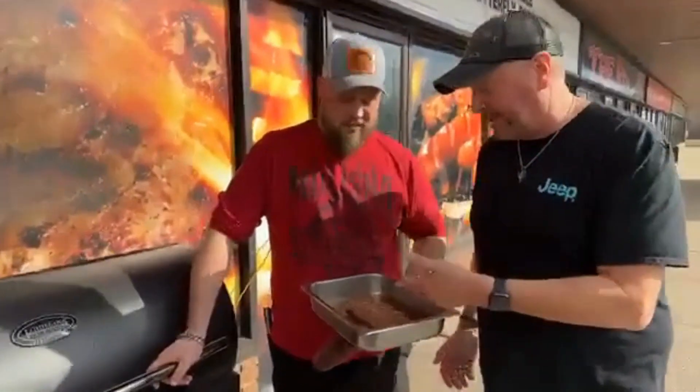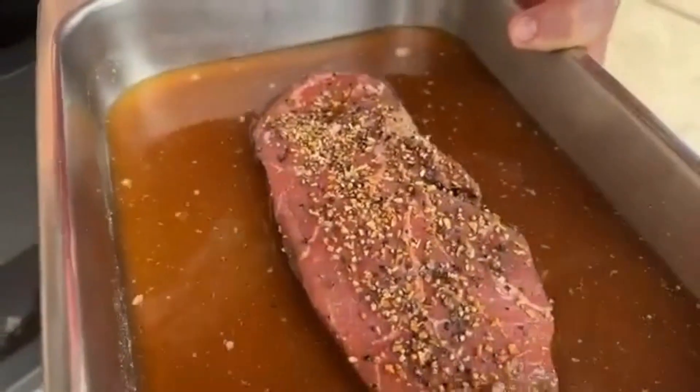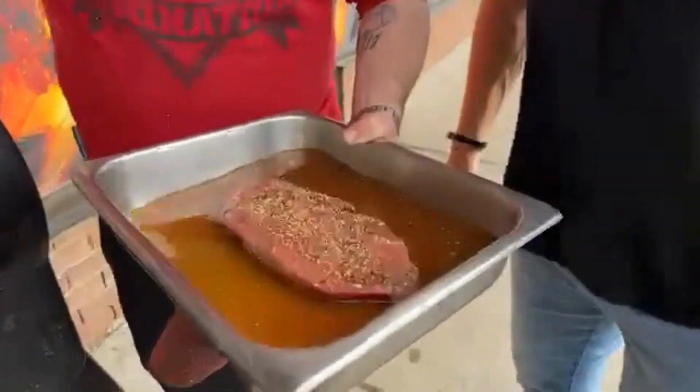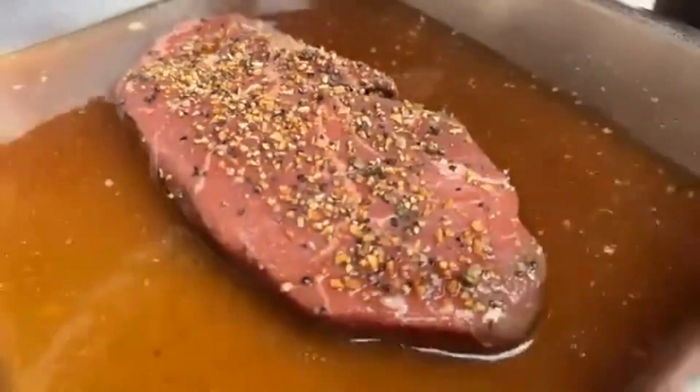Beautiful day and we're about to put sirloin onto the smoker. If you're just joining us, this is just the beef juice - you can use any type of liquid you want, any type of flavor, but we're keeping it nice and simple. Running it at 225°F and your choice of pellets - dealer's choice. Any type of beef pellets or wood that you like. Jack Daniel pellets? I love Jack Daniel pellets - they are awesome.